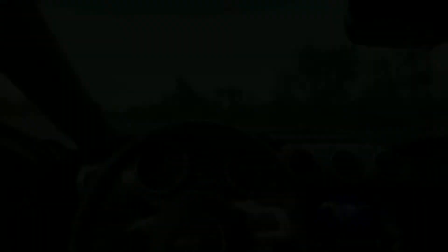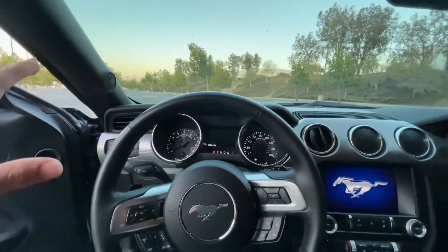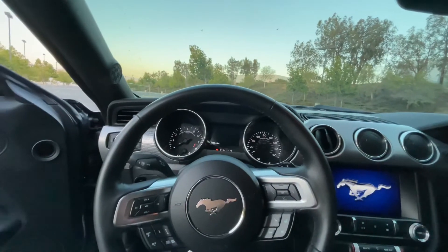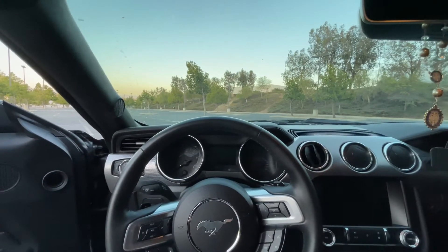As far as the interior, nothing special planned. Possibly in the future I'll go with a digital dash like the upgraded mustangs have — like the 401A package, the GT350 or GT500. But nothing crazy right now, just wanted to keep you guys updated.